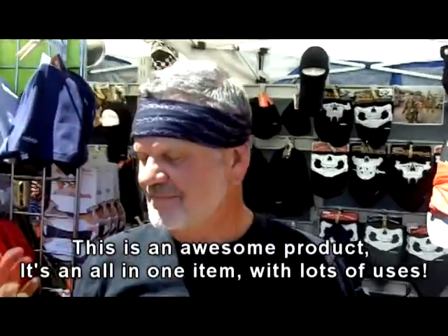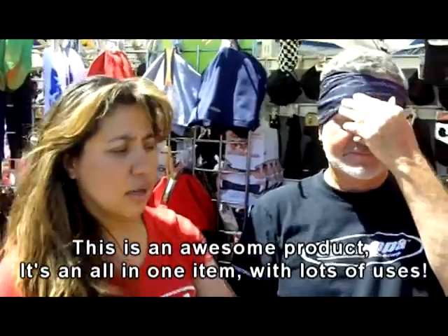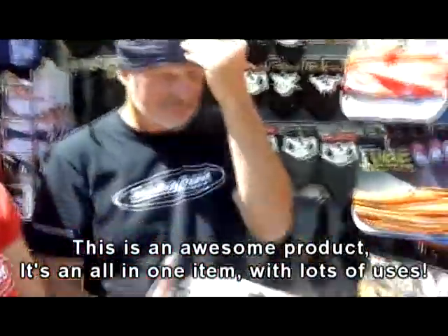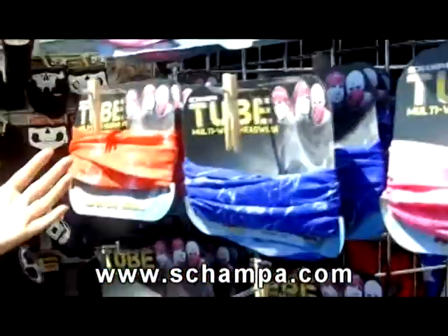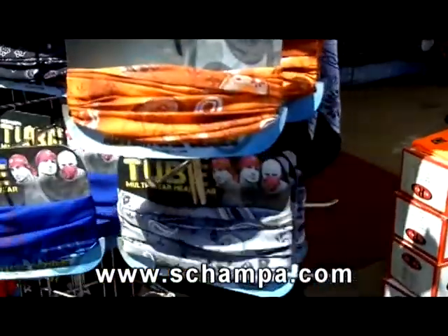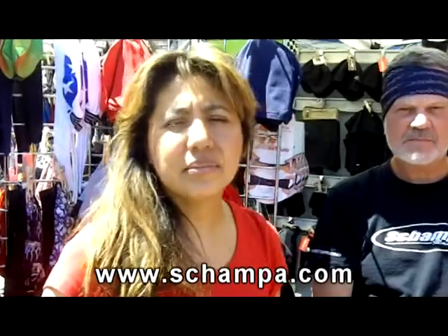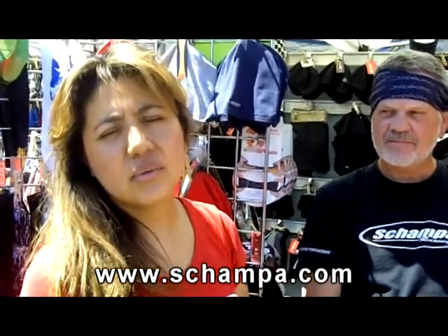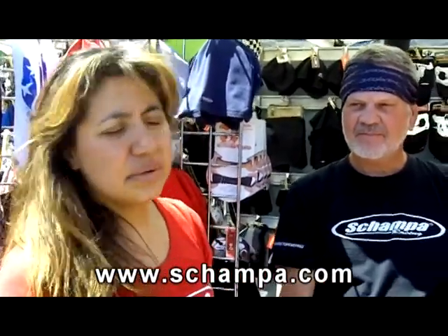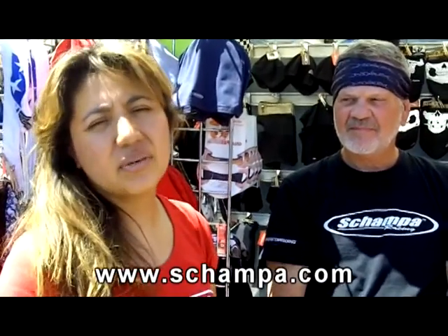The packaging has all the ways that you can do it. We have blue colors, pink colors for the ladies. We got some of the light colors like the gray. Make sure you keep visiting us at champa.com because we always come in with products — it's by you guys, with the feedback that you give us.